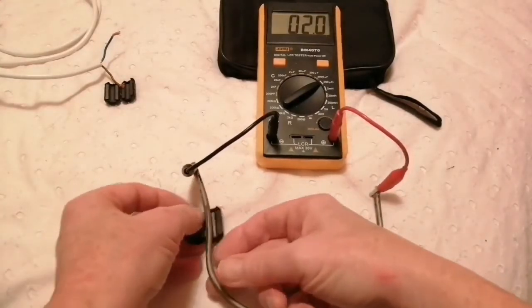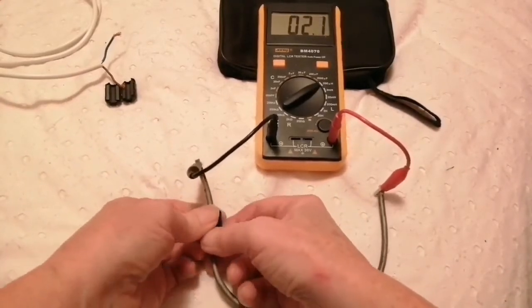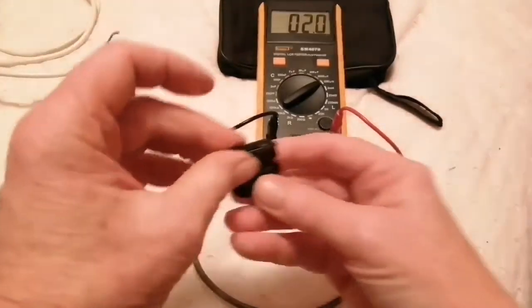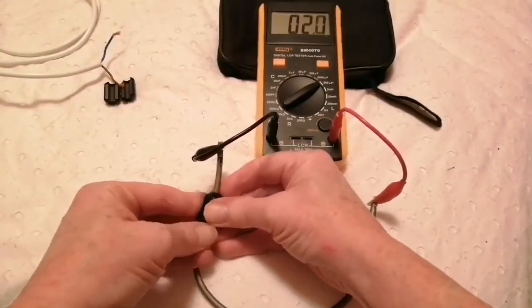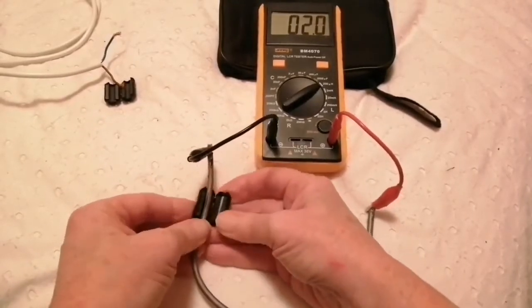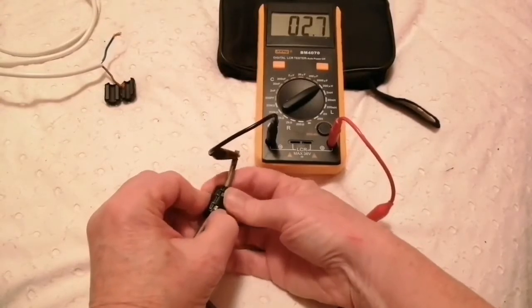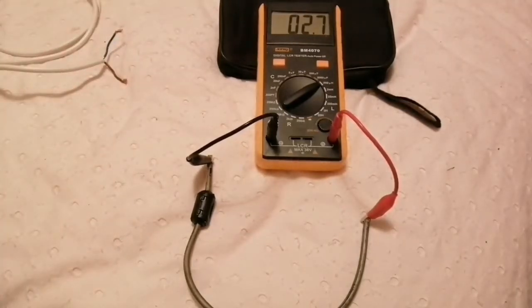Let's start with one ferrite. They're quite difficult to clip on. So yes, that's about half a micro henry for one ferrite. I think it was 2.2 without the ferrite, and now it's 2.7 with it.